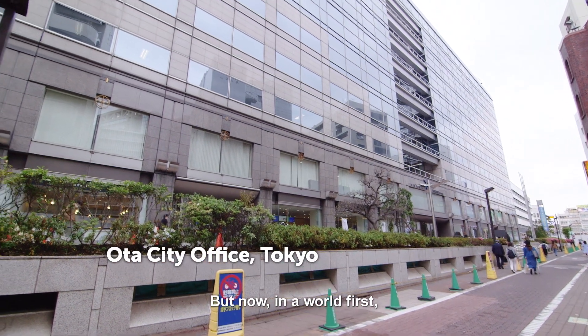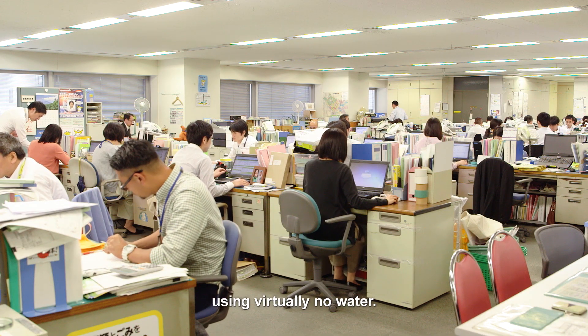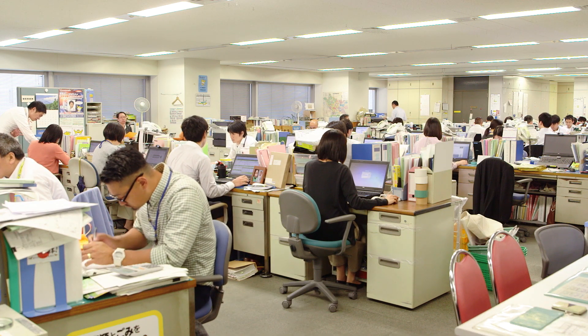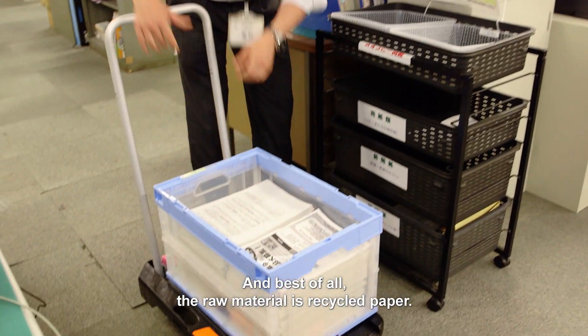But now, in a world first, a new invention makes it simple for offices to produce their own paper using virtually no water. And best of all, the raw material is recycled paper.